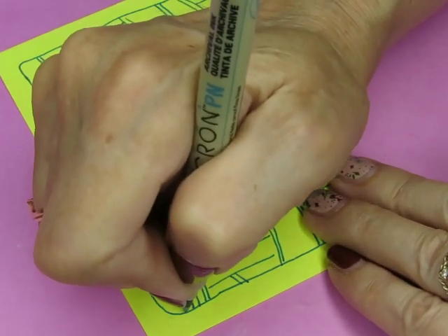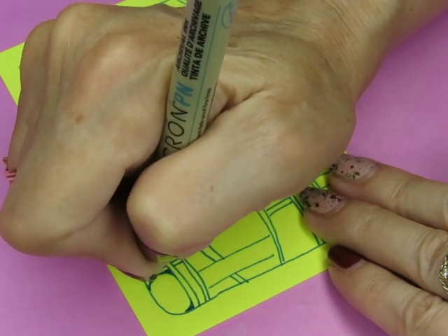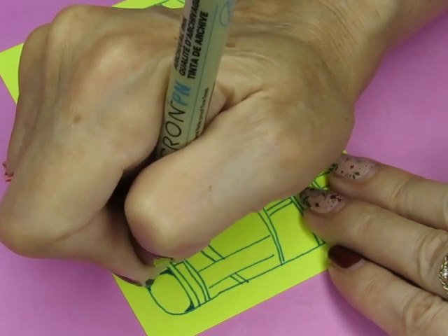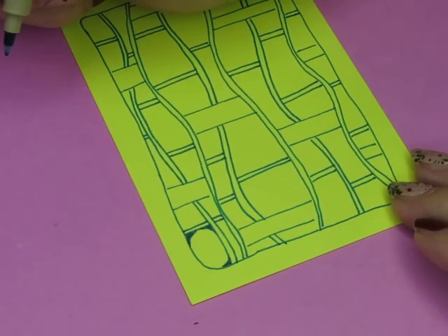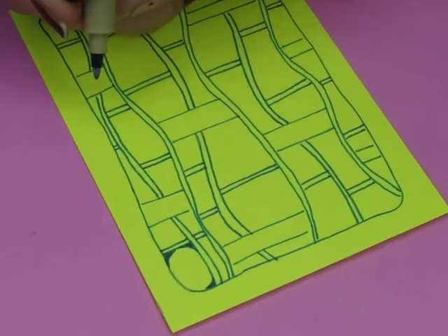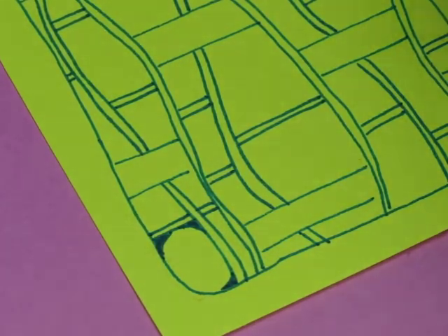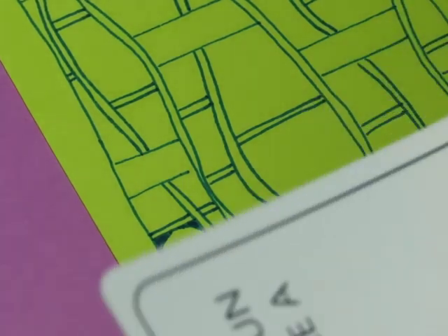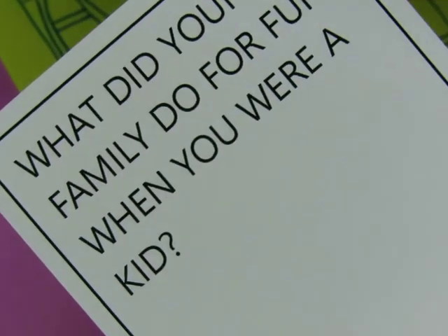Like so — this will be the tedious part. Let's take a question because this will definitely be the tedious part. What did your family do for fun when you were a kid?